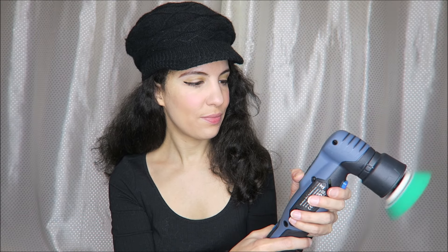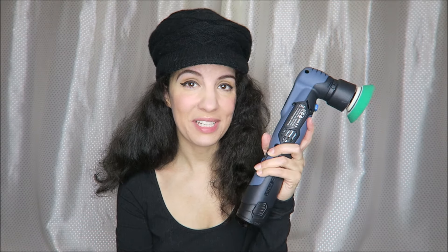I'm going to go ahead and turn this on again so you can see what it looks like — that is the lowest setting. I'm going to test this out with my car and we're going to see just how good it works.